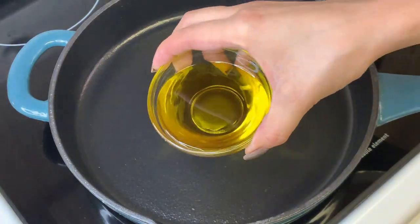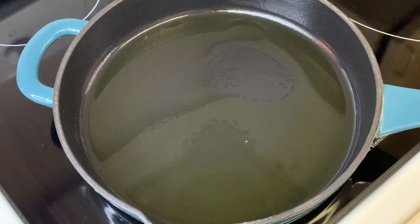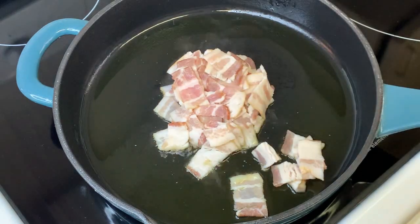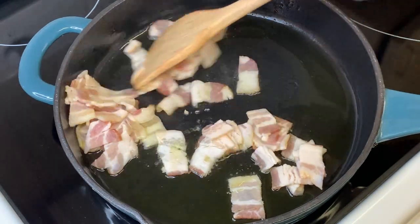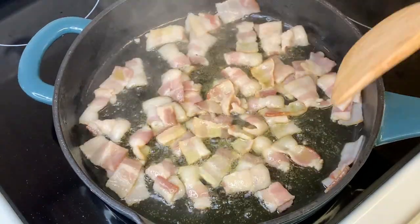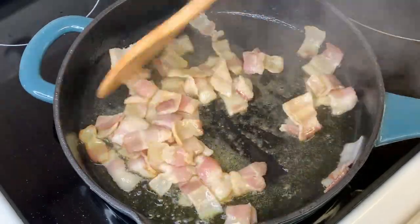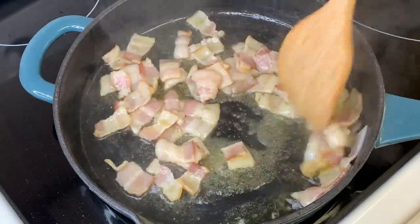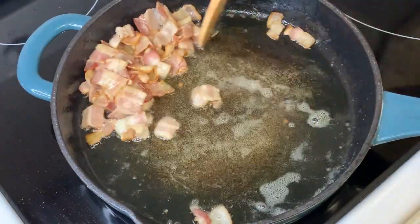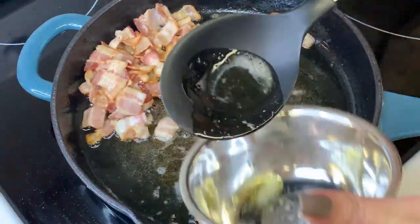After setting aside our chicken, we are now going to put extra virgin olive oil in a preheated pan and brown our bacon. After the bacon is browned, we are going to collect the oil that accumulated during the browning process and set the bacon aside.